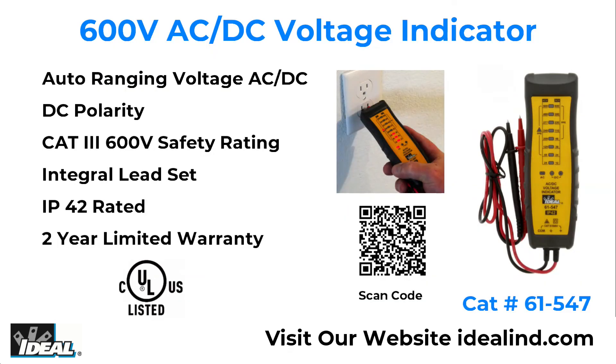The 61-547 voltage indicator is a rugged tester for everyday use that can be used in residential, commercial, or industrial electrical applications.